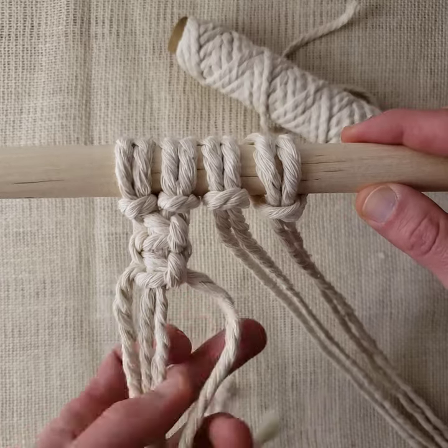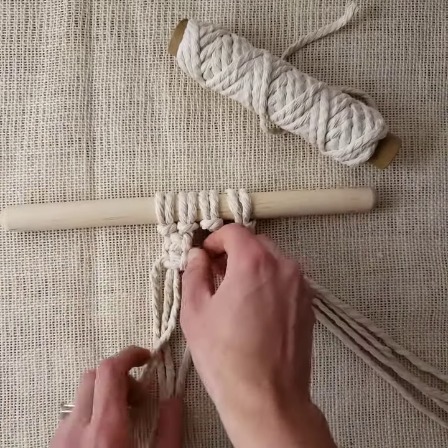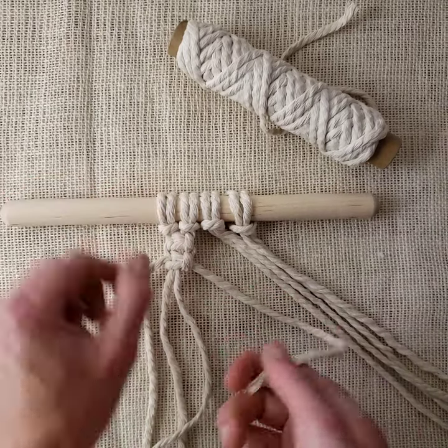You take the rope that's coming from the back and bring it forward. So for my third square knot, this one's coming out the back — I start with this one.